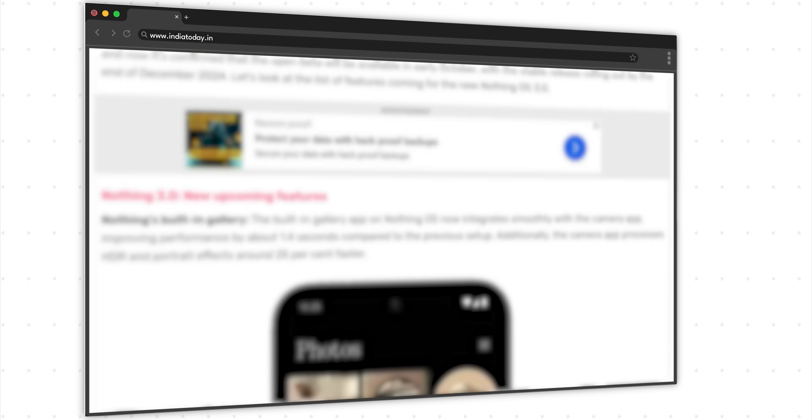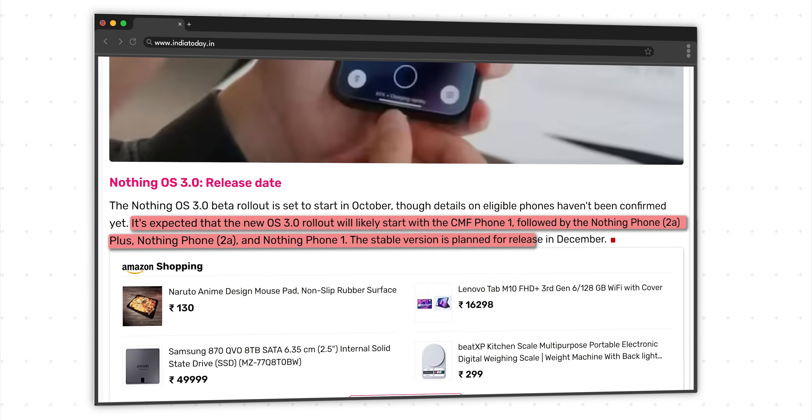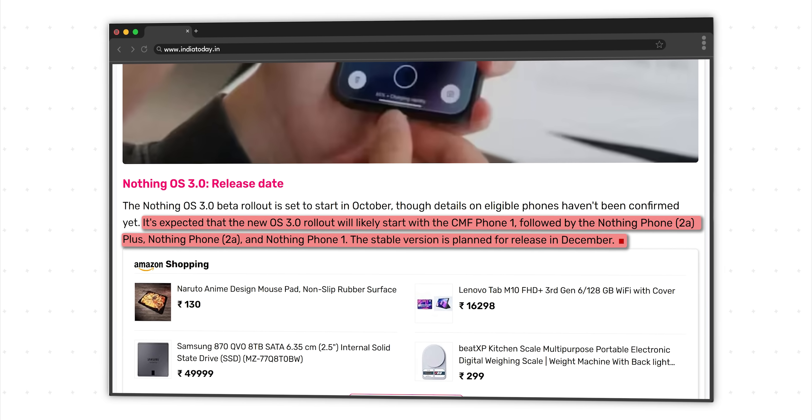We are running the open beta on the Nothing Phone 2a, but the OS 3.0 update will be available on the Phone 2, the Phone 1, the Phone 2a+, and even the CMF Phone 1.